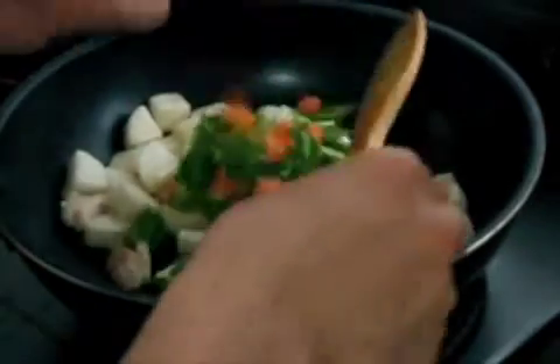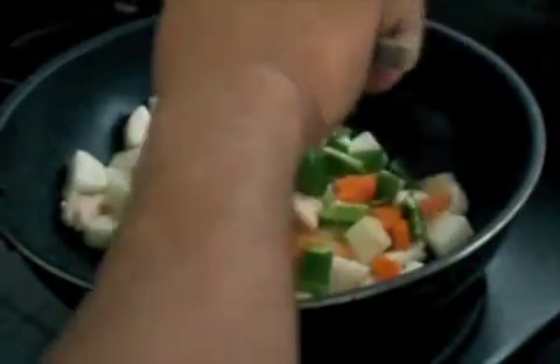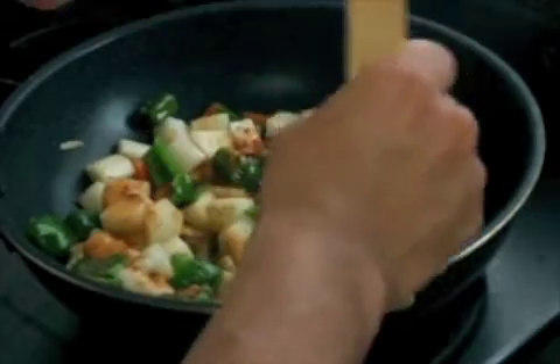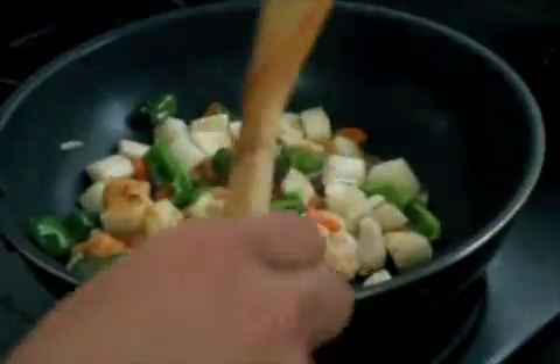Then add the other vegetables. Keep on stirring, then add the mixture. Keep on stirring until the vegetables are slightly cooked.